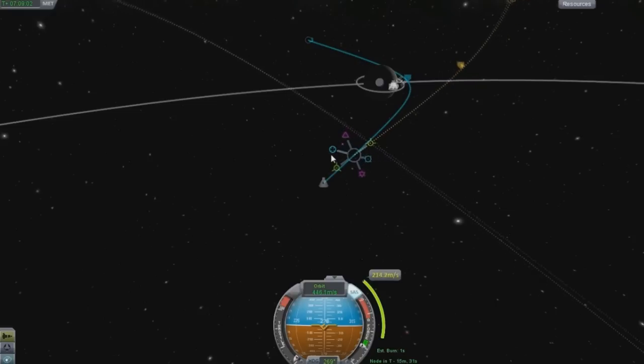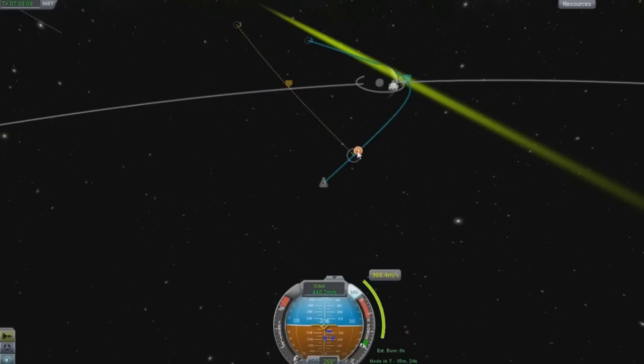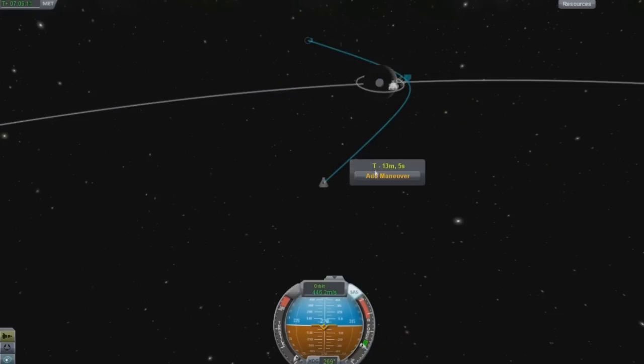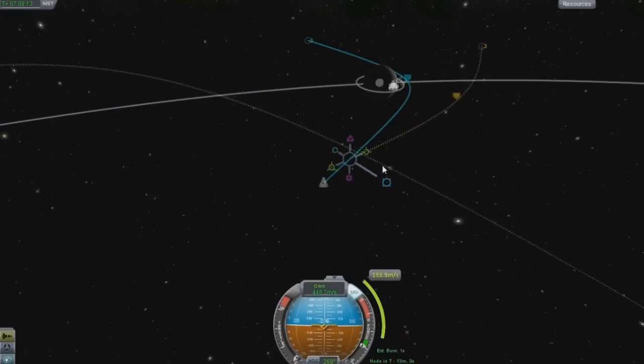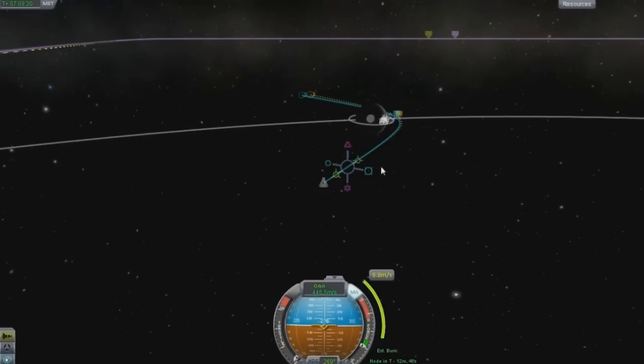If I bring that back here, you can see that this thing really changes things a lot. So I'm going to reset this node. This one would increase the orbit - if I wanted to be 400 or 420 off the moon, you would want to do that. This really works well for correction on your orbits.